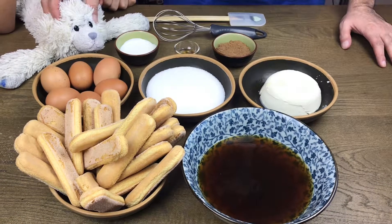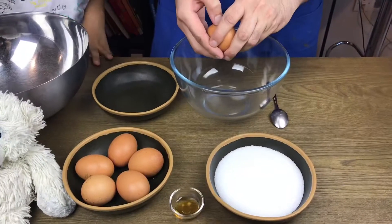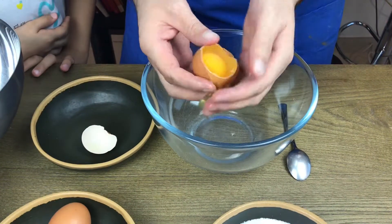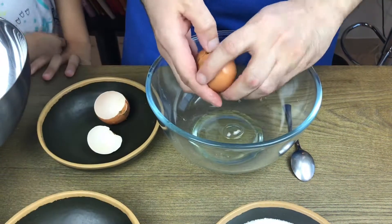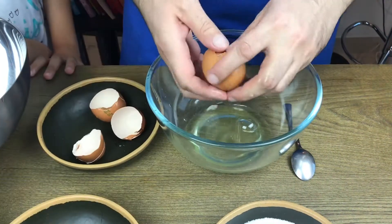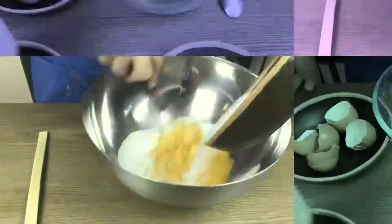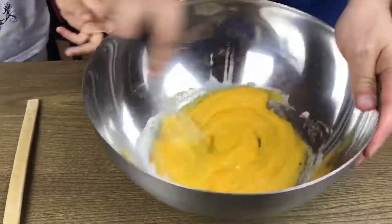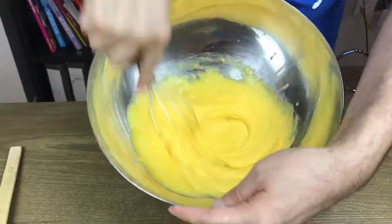Bear Bear is waiting for us, so let's start assembling. First thing first, we start with the egg yolks separated from the egg whites — you can do whichever way feels easier for you. Once separated, put the egg whites aside and start whisking the egg yolks with the sugar until they come completely together, then add the cream to this batter until it all comes together nicely.